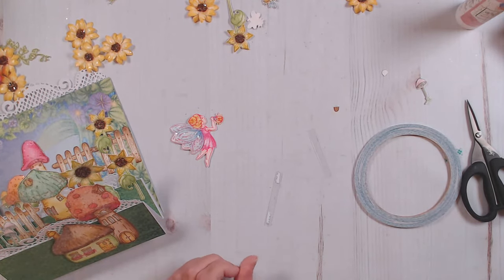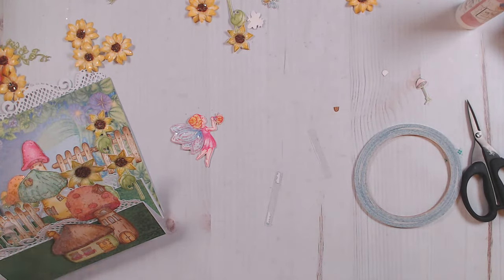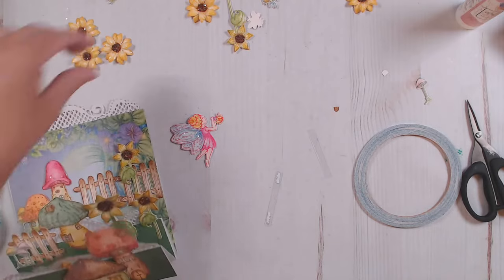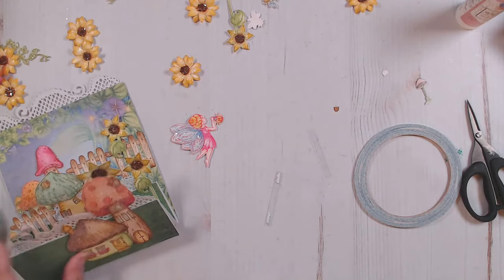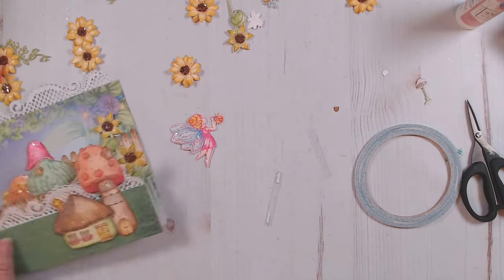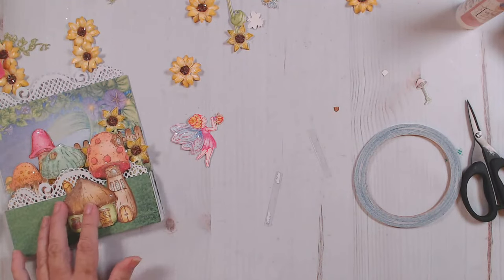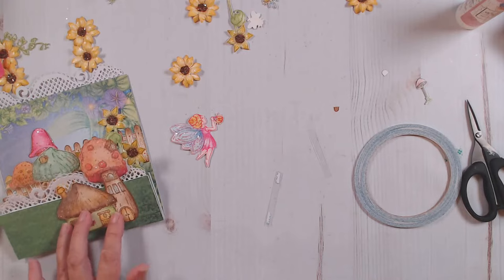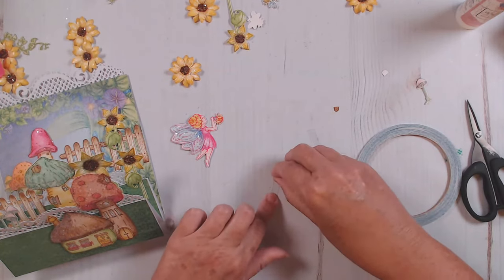I did use my stylus to give shape to all of my different pieces — I went ahead and pressed in the center of my flowers, all of the tops of my mushrooms, and kind of gave them some shape. That's just something I almost always do to all of my different images. Good question — sometimes I forget to mention that. We're going to go ahead and layer this up.